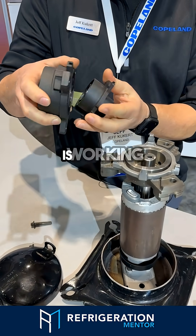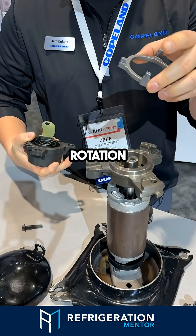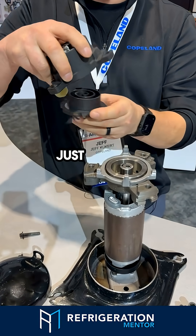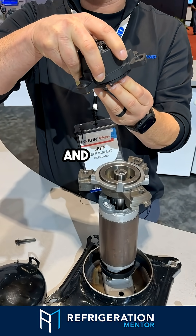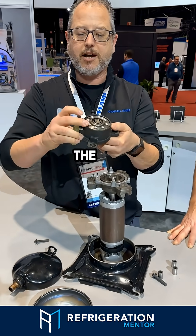When this is working, we're taking the rotation of the motor into an orbiting motion, and we're just orbiting the bottom scroll set here to pressurize and do the compression process, and then it discharges out the top.